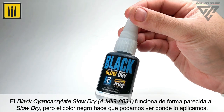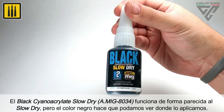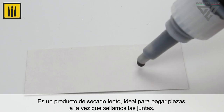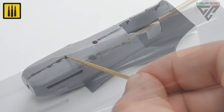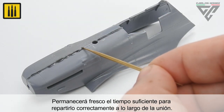Black slow-dry cyanoacrylate works in a similar way to the previously shown slow-dry. The black color also allows you to see exactly where it has been applied. It is a slow-drying product, ideal for bonding parts while also sealing joints. Black slow-dry provides enough time for it to be spread correctly along the joint.